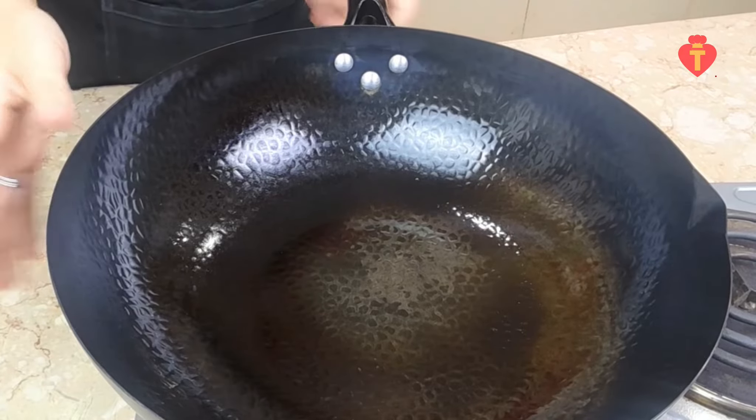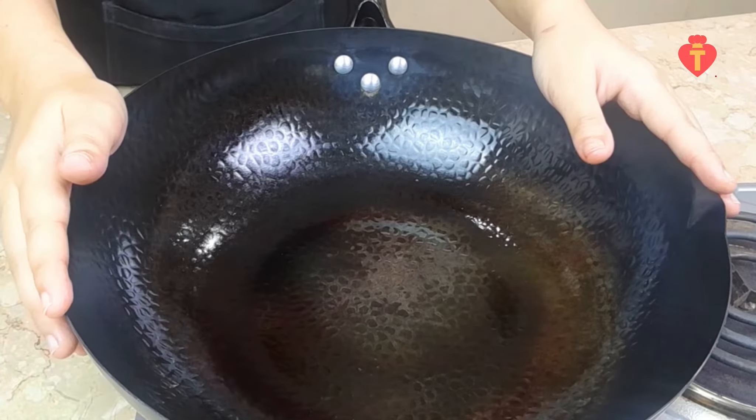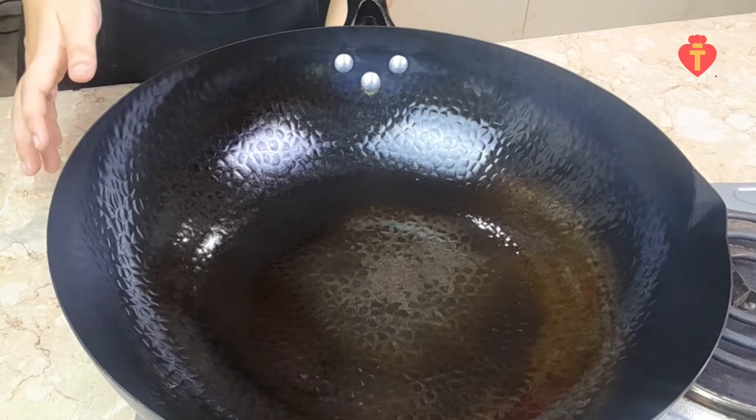First, we will need a wok or a pot to cook this. It should be big enough to fit the whole chicken in. Okay, let's prepare the sauce in this wok.